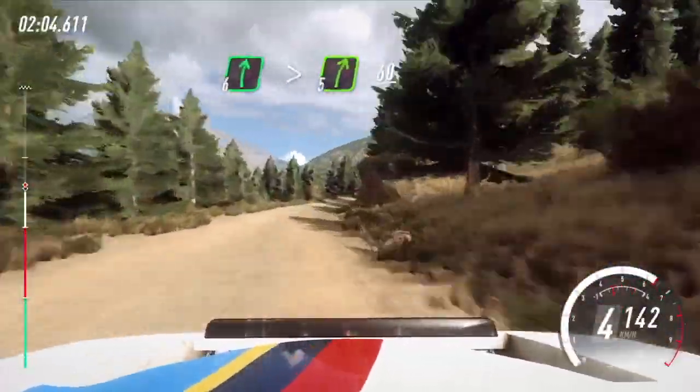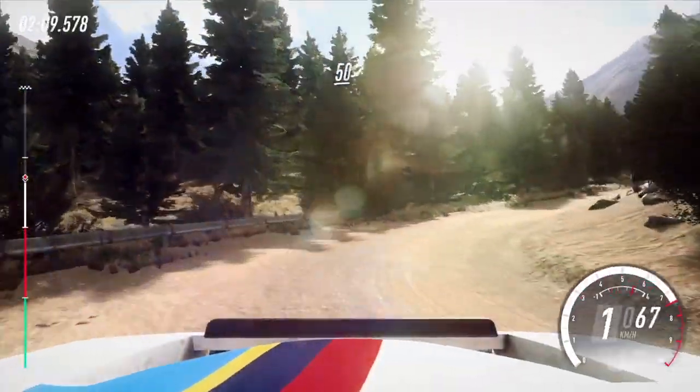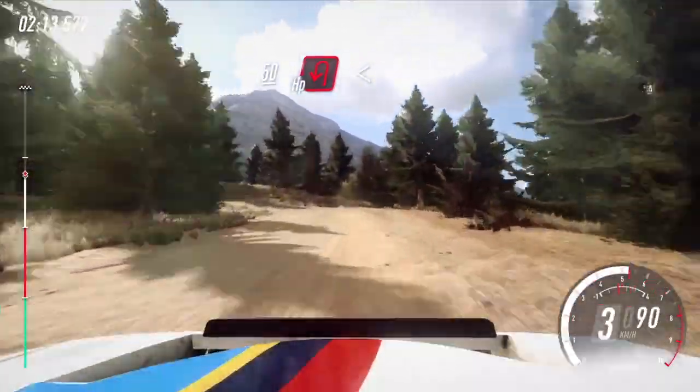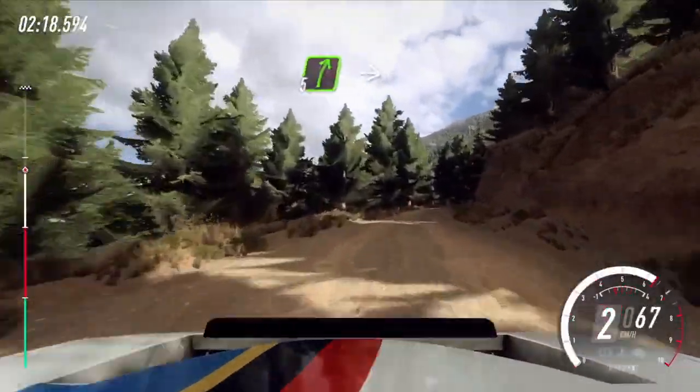5. 60, unseen, hairpin right. 50, unseen, hairpin left. Opens. 50, by right long.